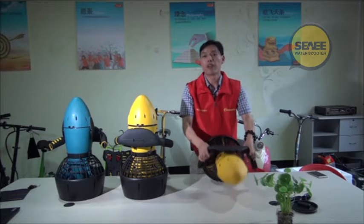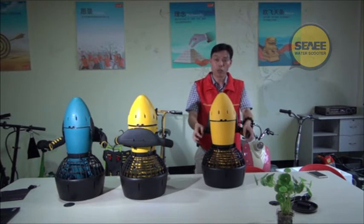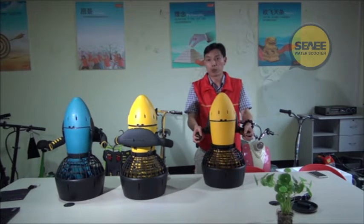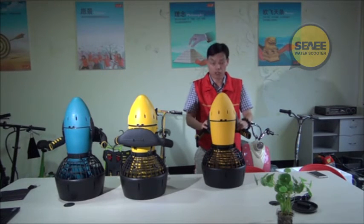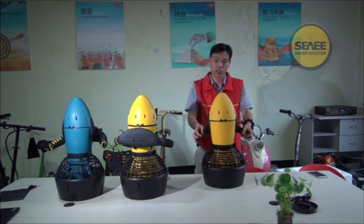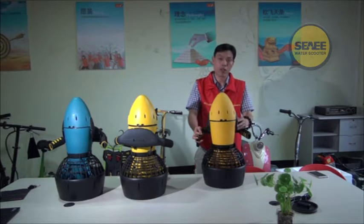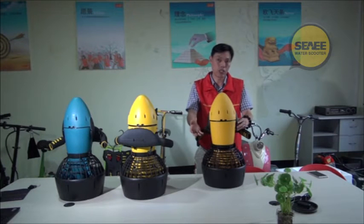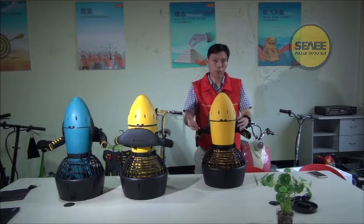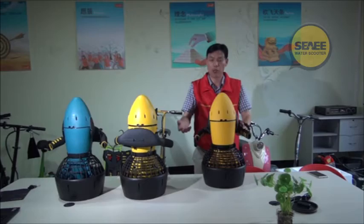At Canton Fair, I had a very good question from one of our buyers. He asked: when you dive in the water, what if the battery runs out and you cannot come back easily? So we have added a software function — a low power alert. Before the battery runs out, there is a 10-minute advance warning. It will beep, beep, beep. When you hear beeping in the water, you should come back — that means the battery is running low.